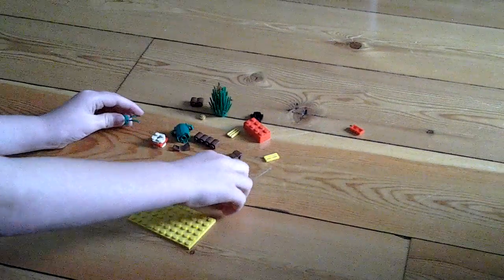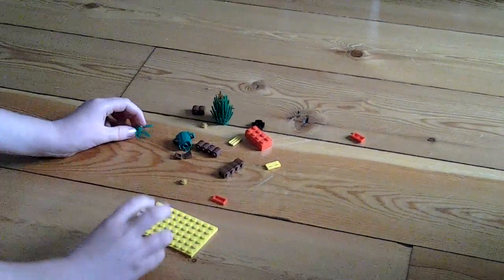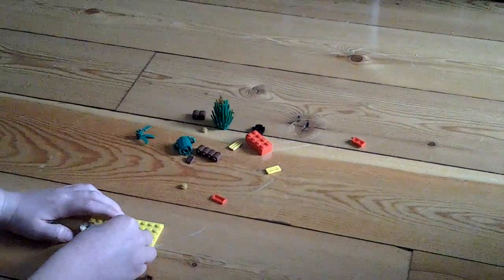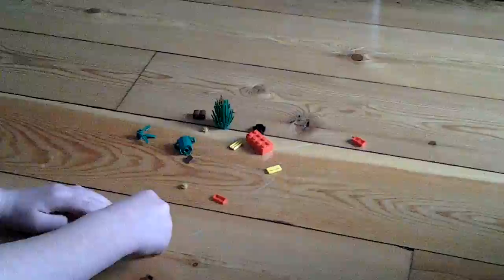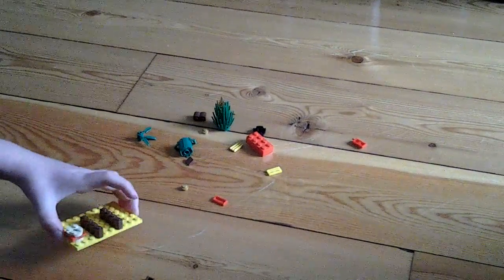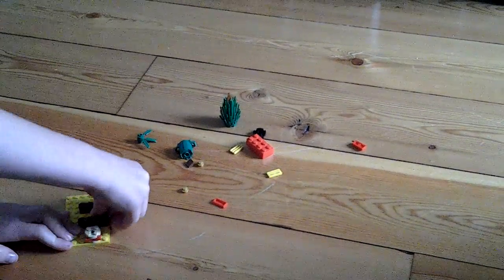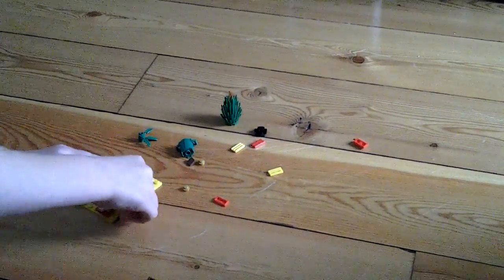Then you're going to need to build this burger and then you put it there, and then you'll put four in and put one down there, and the same with the other side. Then it should look like that so far, and then you're going to put that there and then we're going to put this here.